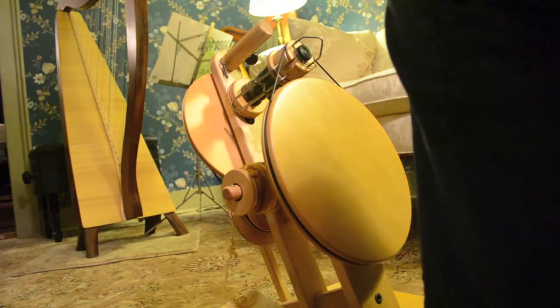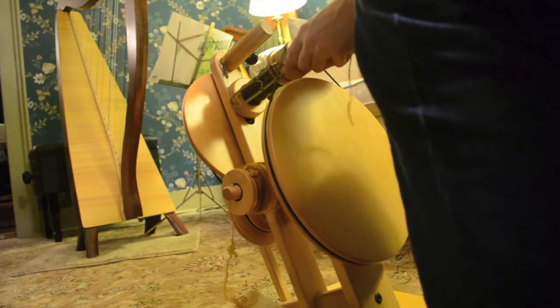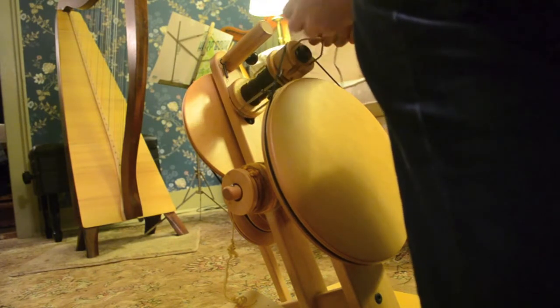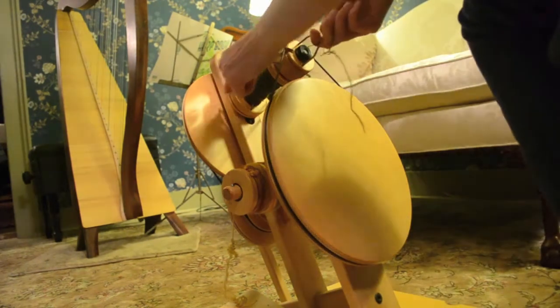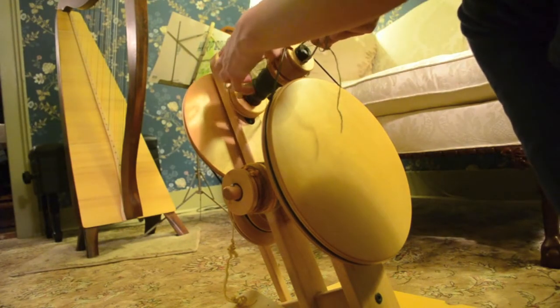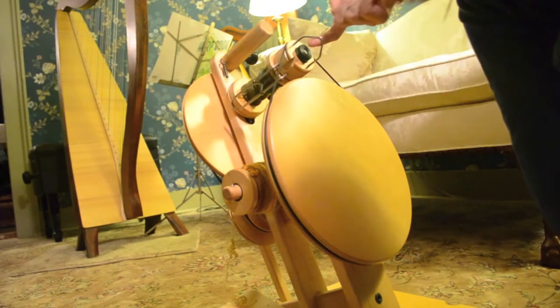I'm going to try and spin. The yarn goes through the guard on the arm, which slides back and forth. There's only a guide on one side, and through this little notch on the flyer and out through the delta orifice.